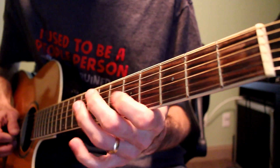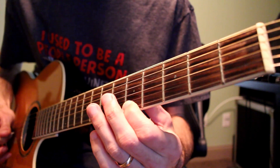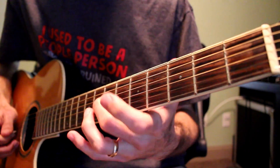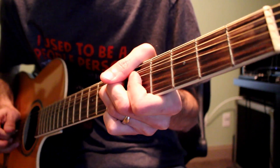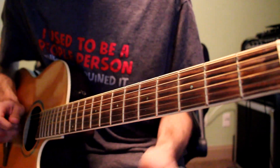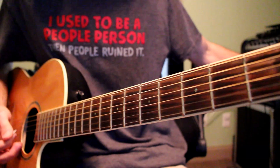Then five on the G string, seventh fret D string. Then fifth fret on the high E string, and then fifth fret on the G string — kind of a slight bluesy bend — and then back to the root note which is the D string seventh fret. And then you're just doing a real quick bend on the G and B strings real fast.